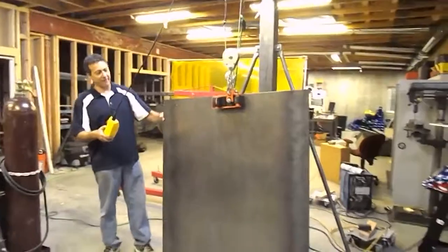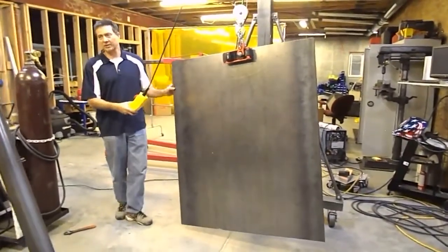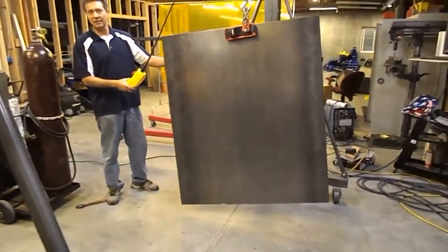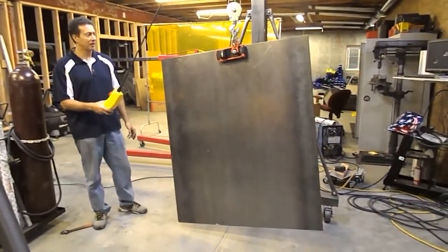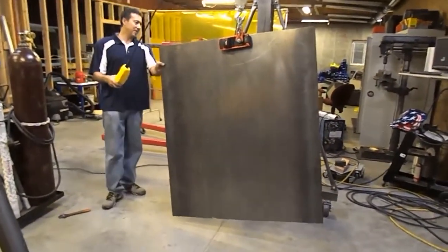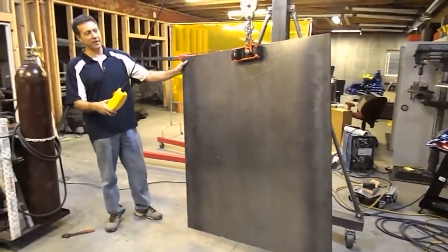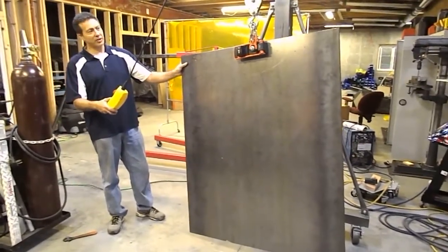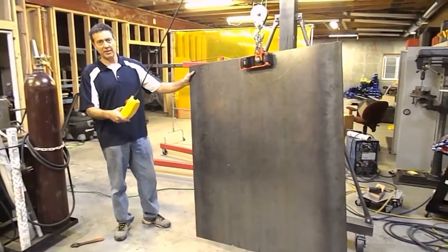As you can see, we have no problem supporting this magnet in shear. Ted, if you would like to pull down on it. This plate of steel is a quarter inch, approximately 5 by 4, or 20 square feet, about 200 plus pounds, which should be approximately the maximum of the TNL-250 in shear.